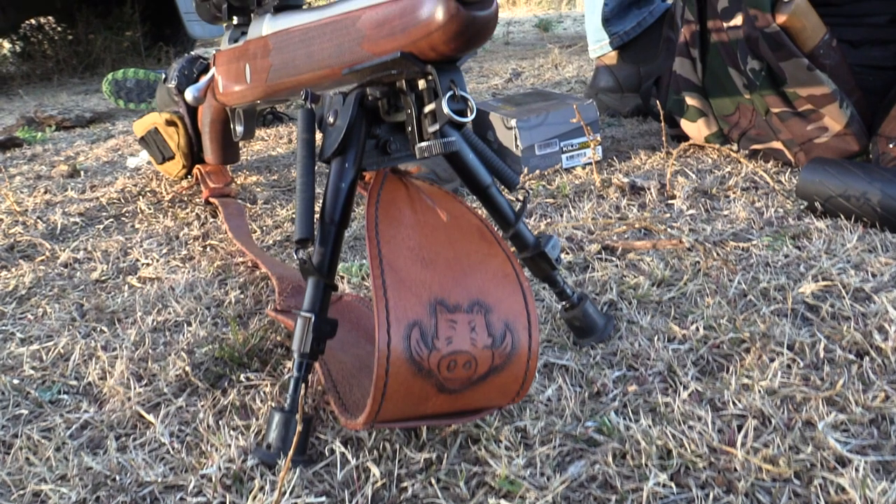It was during the hype of the 6.5 Creedmoor, and we started looking around, but unfortunately none of the shops had rifles chambered in the 6.5 Creedmoor. So I approached a local reloading guru at one of our shops here and he directed me toward the 270 WSM.